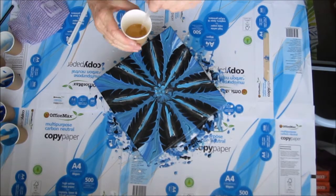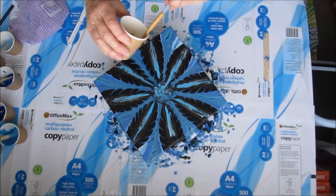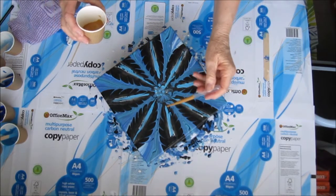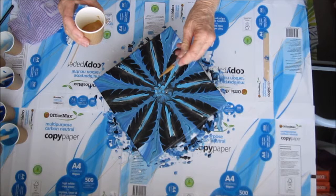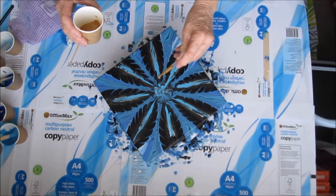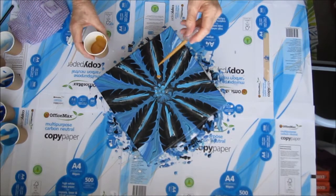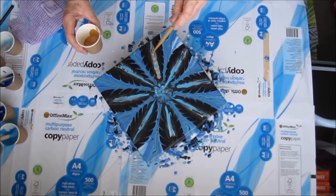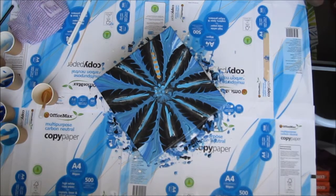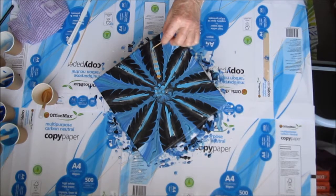I've got my trusty pot of gold and I'm going to suck some of that colour up into a pipette and put it down the centre of each one of the petals, flower leaves, whatever they are. Then I'll use the trusty toothpick to run a line down through those little gold dots that I have put on the picture.